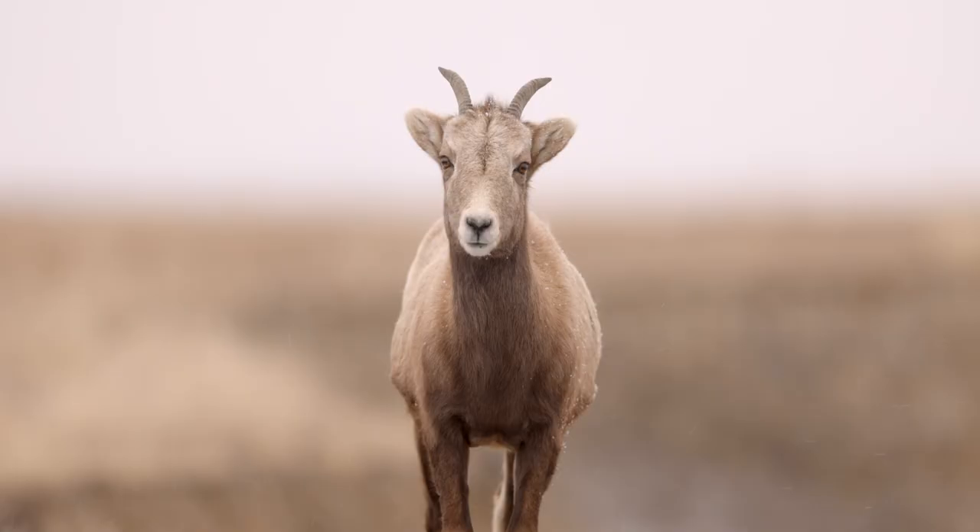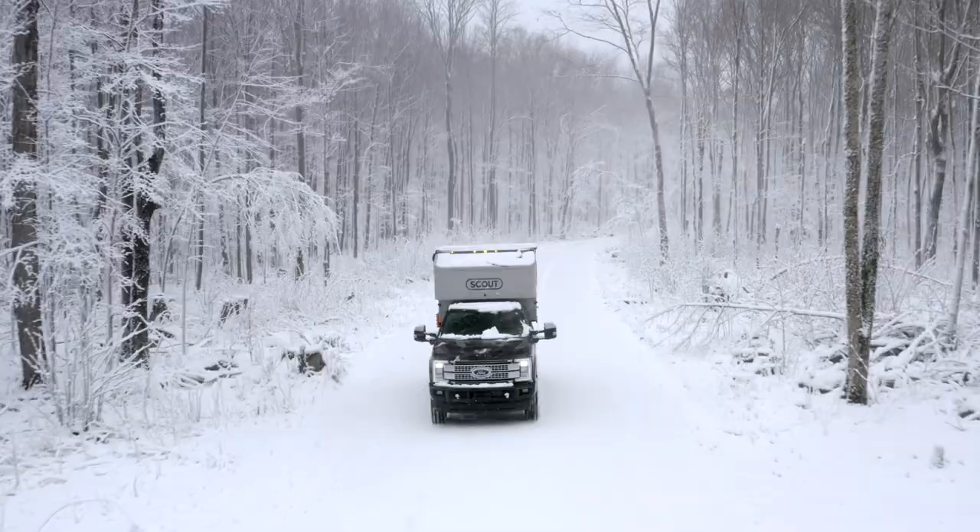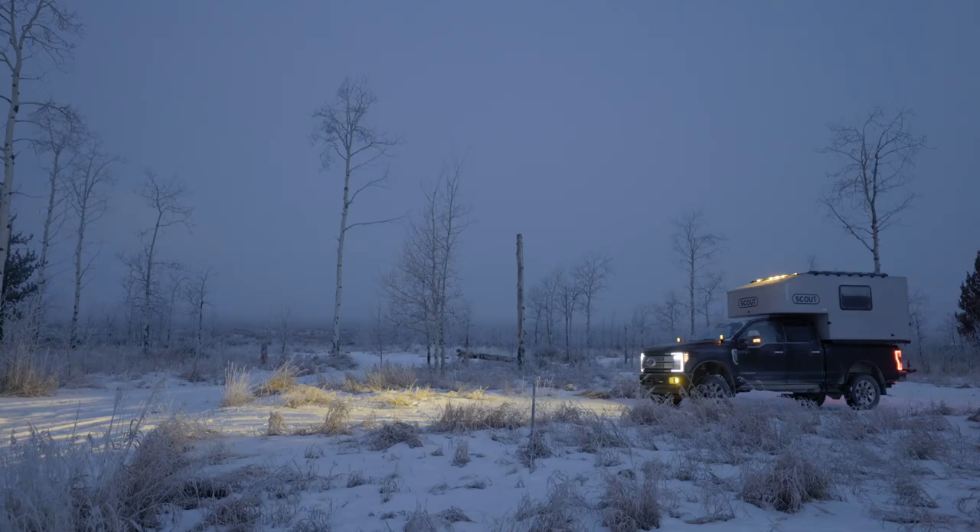Hey everybody, welcome back to another video. If you don't know who I am, my name is Josh. I am a wildlife photographer and I travel all over the United States in my truck and my camper taking photos of wildlife and documenting the journey along the way.